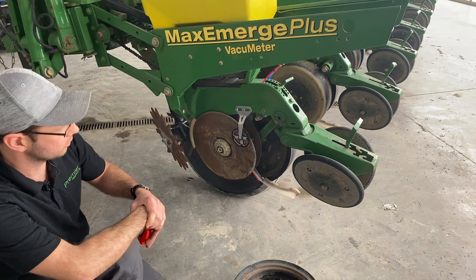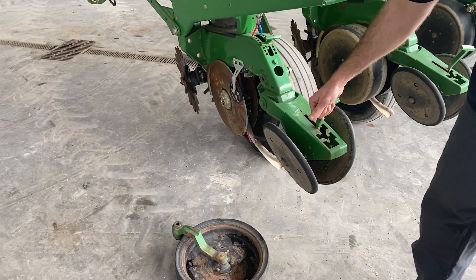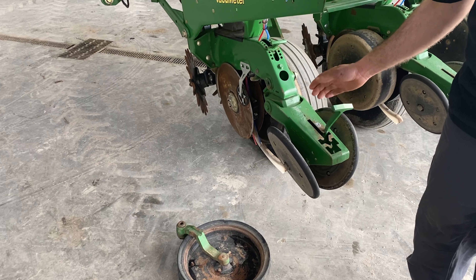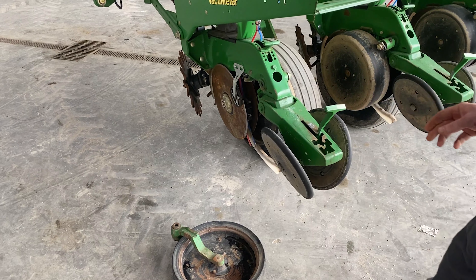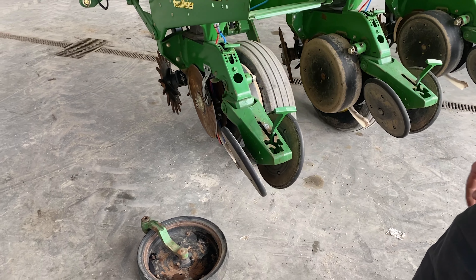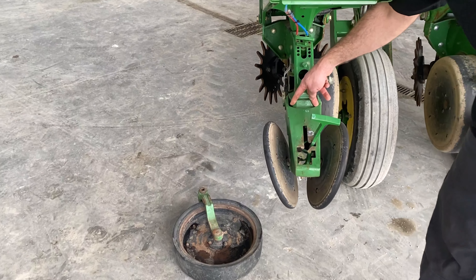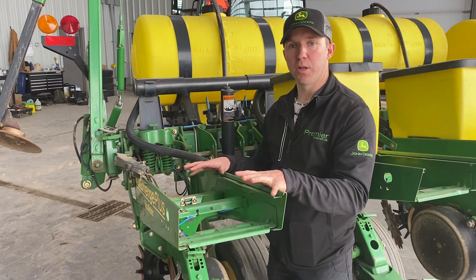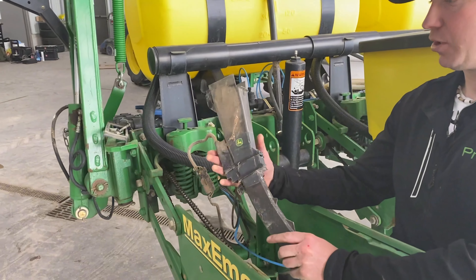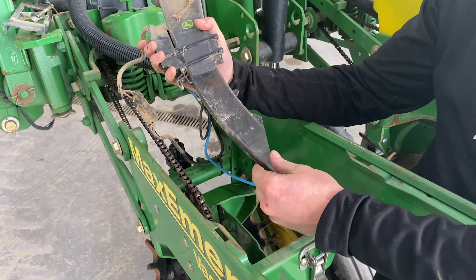Your seed depth is controlled by the gauge here. You want to make sure you check your seed depth every year — as your discs wear down they tend to come up on the seed. Back here you have your press wheels or closing wheels. Make sure you have this adjusted to the proper pressure and that your press wheels are tracking in behind the seed trench to close that seed trench up properly. This one you can see is off to one side.